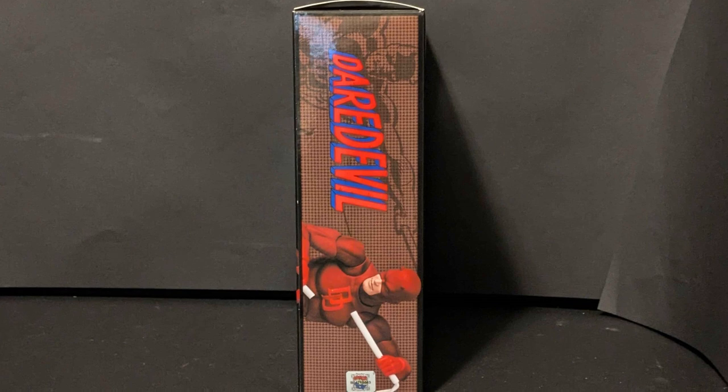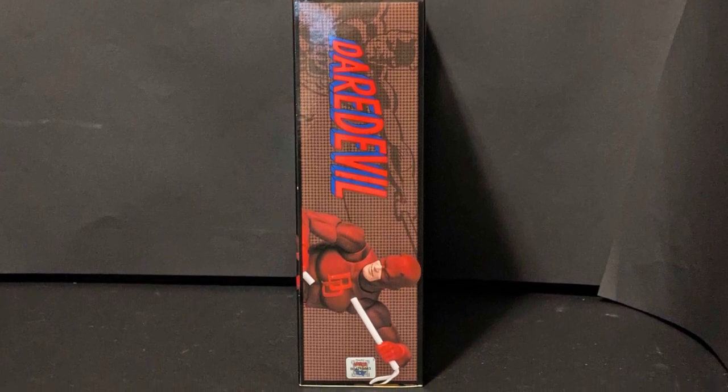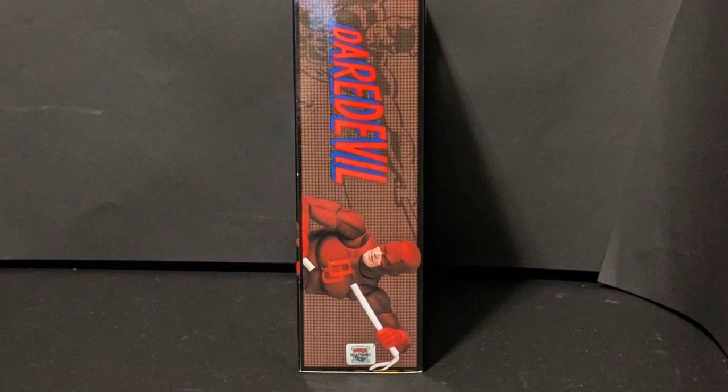It's like other Mafex boxes - it's cool, it's nice. I guess it would display well if you are into that kind of thing.